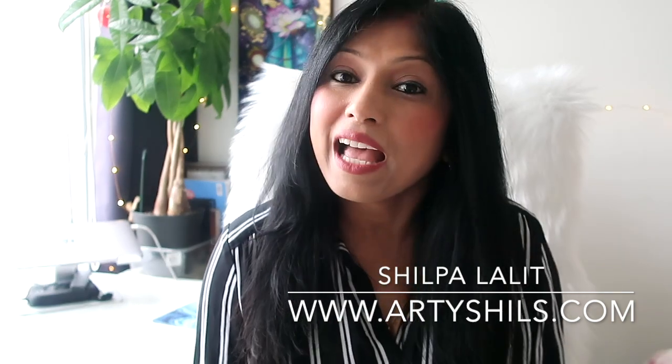Hey everyone, welcome to Artisals Art Academy and welcome to this brand new class with me, your host Shilpa Lalit. In case you don't know me, my name is Shilpa and I am also known as Artisals on the internet. Other than being a mom of two cute kids, I am also a full-time artist and a very passionate art educator.